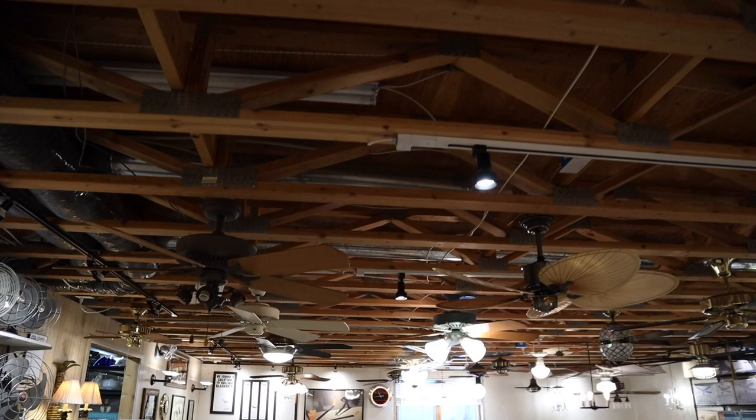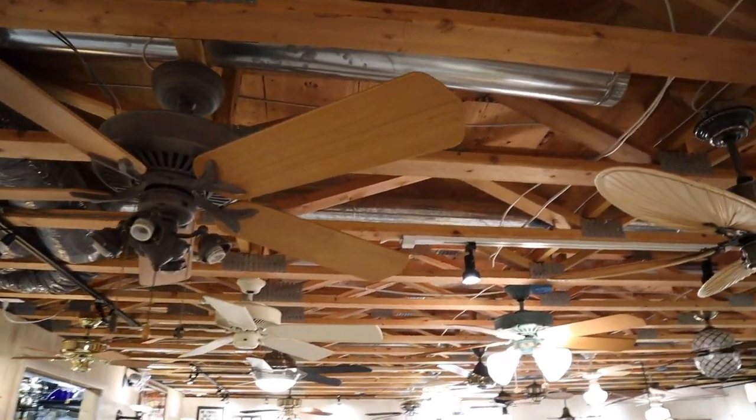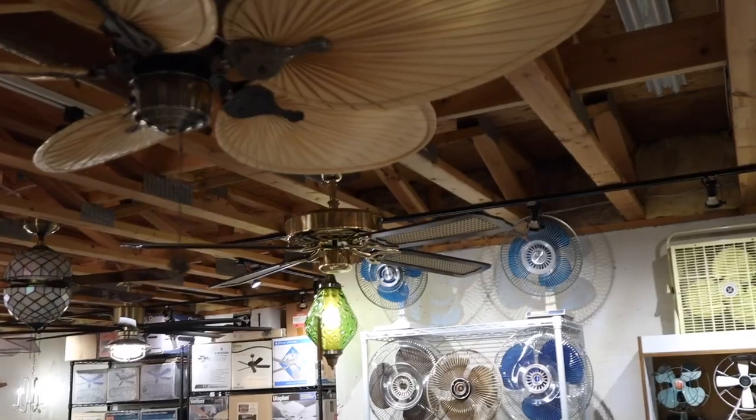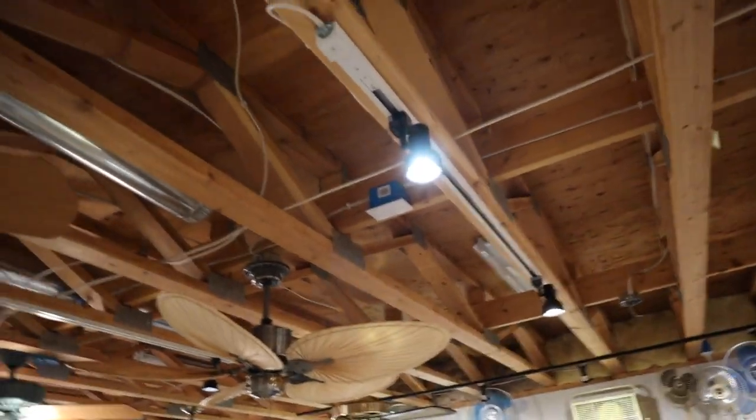Hello everybody, welcome back. I don't really have any updates going into this video, so we're just going to jump right back into it. I am here today mostly to work more on the display. The only thing I have really done since the last video is a bit of pre-planning and preparation. I had a little bit of extra time one day, so I sort of just kept moving this way down the display, started getting glassware and light kits removed from the next things to come down, and then I also planned ahead for the new stuff that will be going in throughout these locations.